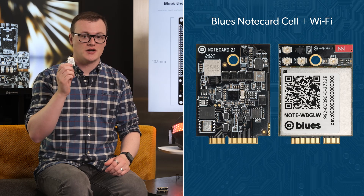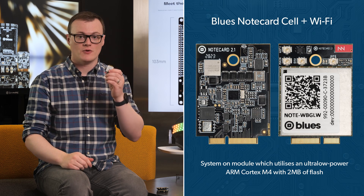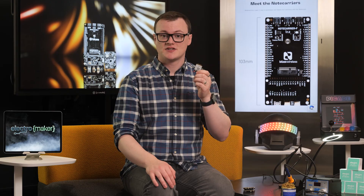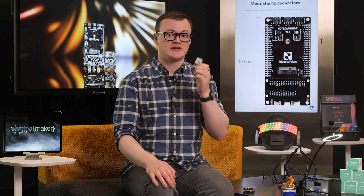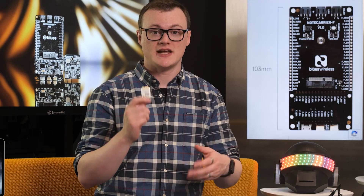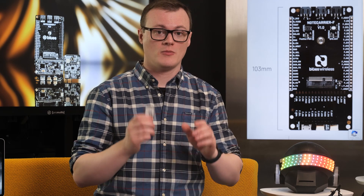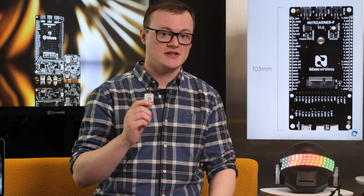At the heart of this notecard is a system-on-module which utilizes an ultra-low power ARM Cortex-M4 with 2MB of flash. Additionally, a high-performance 3-axis accelerometer and temperature sensor provide environmental readings, and a secure element helps to provide protection during the booting stage and also provides cryptographic functions. The use of embedded SIMs eliminates the need for obtaining SIM cards, and an onboard GNSS and GPS geolocation module provides real-time location data.